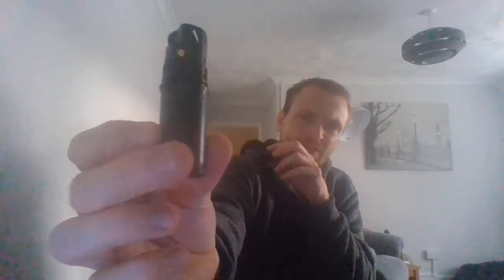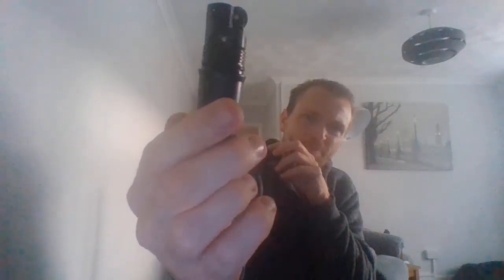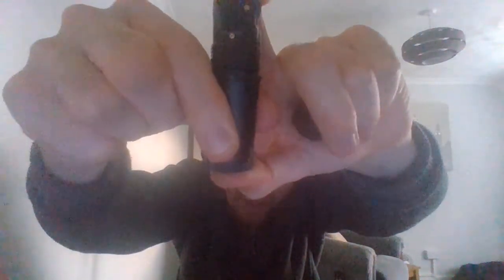I don't know if you can see that lip between the two parts. There's a little lip right here. See, there's a little lip — I don't know if that's meant to be there or what. I was filling it up and I noticed that. I don't know if it's meant to be there.